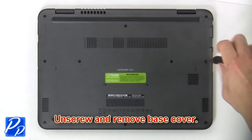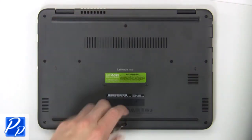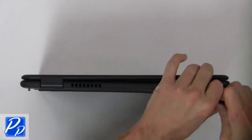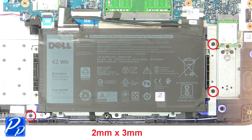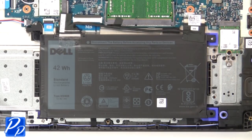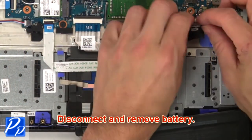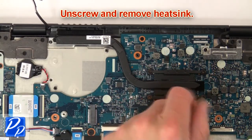First, unscrew then use fingers to separate and remove the base cover. Now unscrew and remove brackets. Then disconnect and remove the battery. Now unscrew and remove the heat sink.